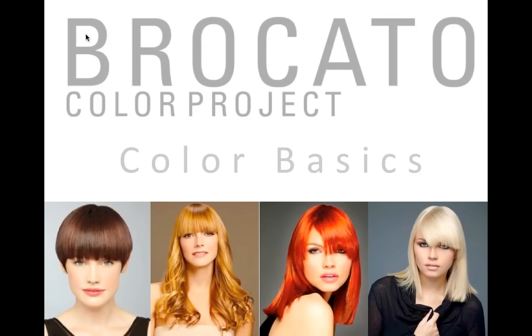Thank you all for attending. We're going to have about an hour to an hour and a half of in-depth conversation about Broccato Color Project. We like to mix it up a little bit, so we thought we'd let you hear from Jesse. We'll take questions at the end — feel free to shoot them at us online, or save them for after the webinar. With that, Jesse, it's all yours.